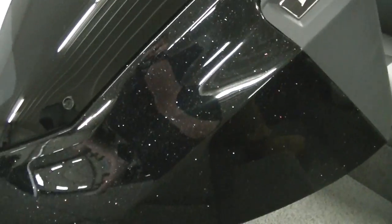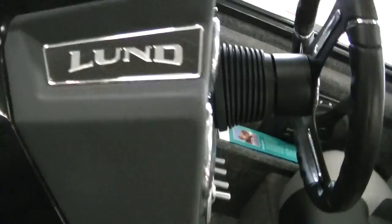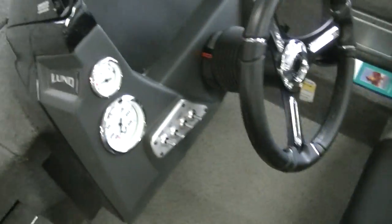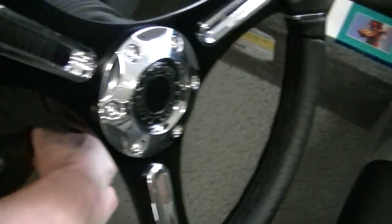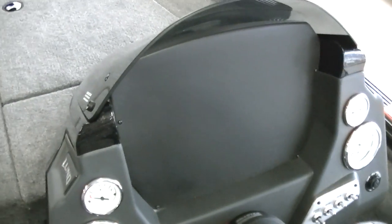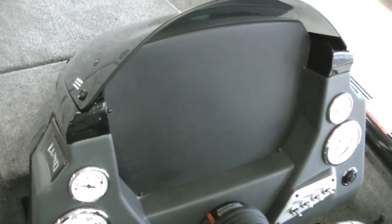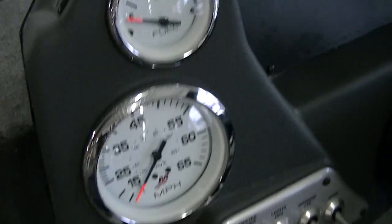Now let's take a look at the console. You can see the speck in the fiberglass, and the windshield has a tint to it with a Lund logo. The steering wheel adjusts up and down. You've got a flat panel for whatever fish finder you want to flush-mount — even if you don't flush-mount it, there's more room than you're going to need. You've got your fuel gauge, speedometer, trim, and tach.